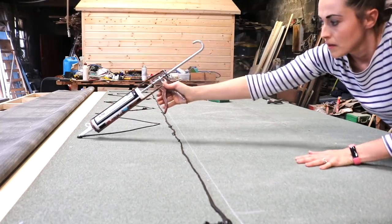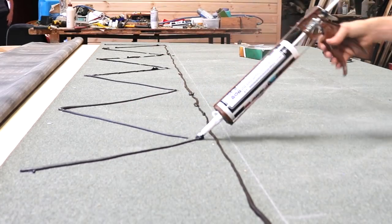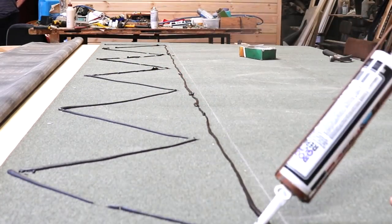A few weeks back, I felted a large lean-to shed roof and I'm going to share a few tips and tricks if you want to do it yourself from scratch or replace an existing one and make it watertight.